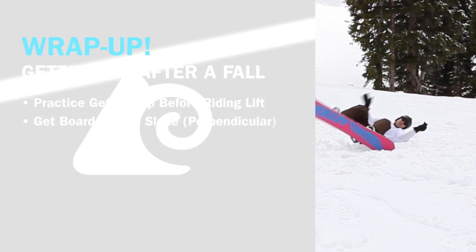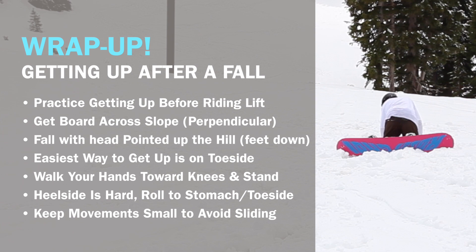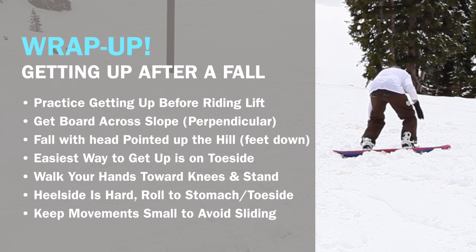That's a little bit harder. I recommend trying to get up off of your toes. If you can get up off of your heels, that's great. This is just one of the many tutorials that we have — sign up for the full course at FallingFreeRide.com.